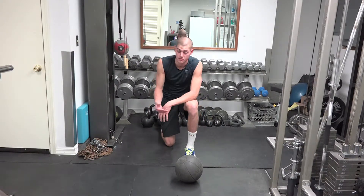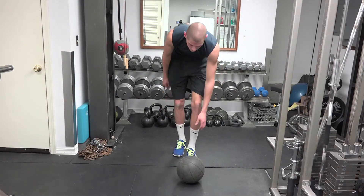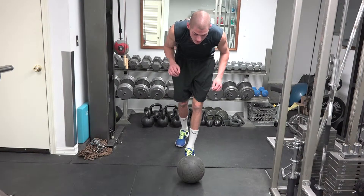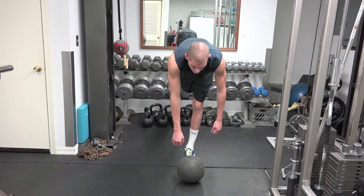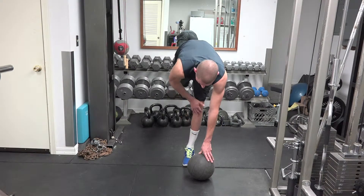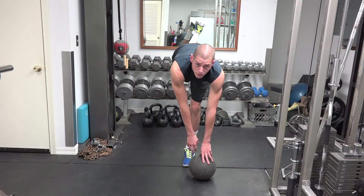Which obviously is a medicine ball. What I'm going to do is get into my single leg RDL position, starting with my feet staggered. As I go down, I'm going to have my back leg come up. Once I'm all the way down, my front leg is trying to stay straight and my back leg is up — you can see I'm kicking my foot behind me.